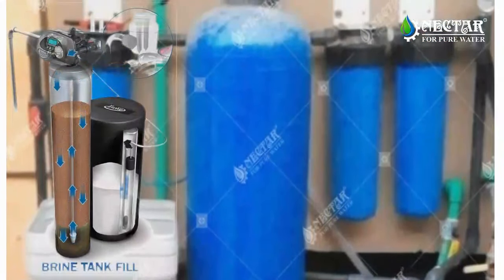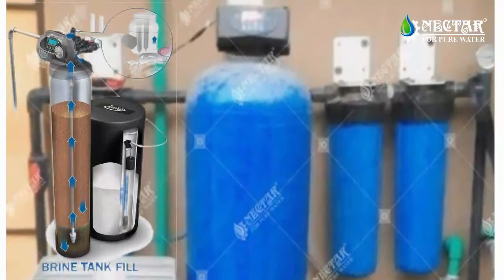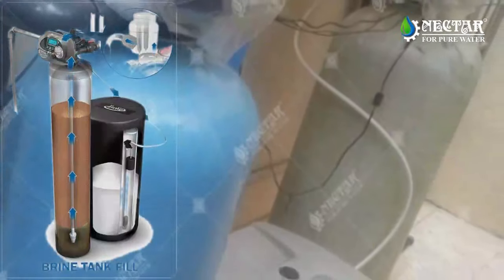Regeneration begins with the brine tank fill cycle. Water enters the system to flow through the resin, softening the water before entering the brine tank.